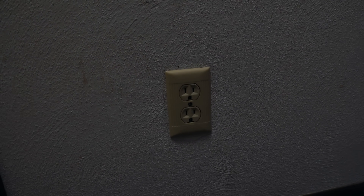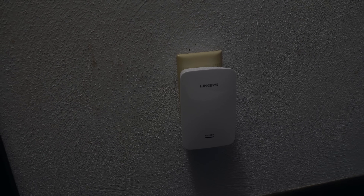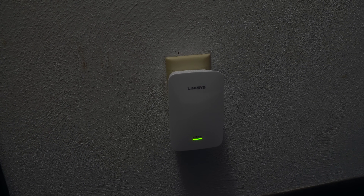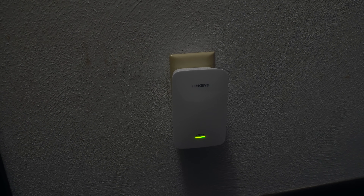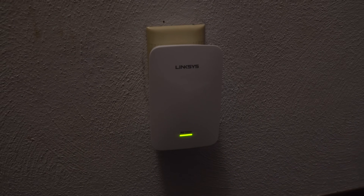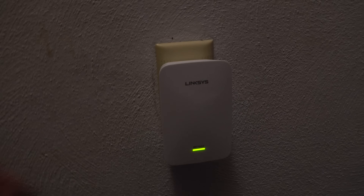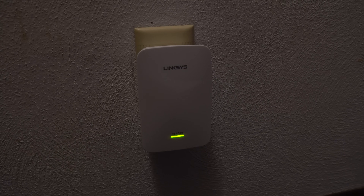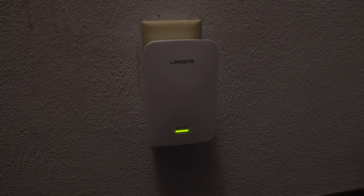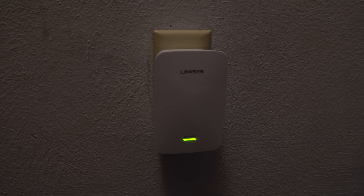Now we're in the hallway, about 30 feet from the router through at least a couple walls. I'll plug the extender into the outlet here and wait to see what the green light does — that's the indicator. And we have a solid green light. There are three possible outcomes: solid green means a good connection; solid orange means a weak connection — try a different spot; blinking orange means no signal at all, it's too far away. In this case we're good to go, and this is actually where I keep my extender — in the hallway between all the bedrooms.